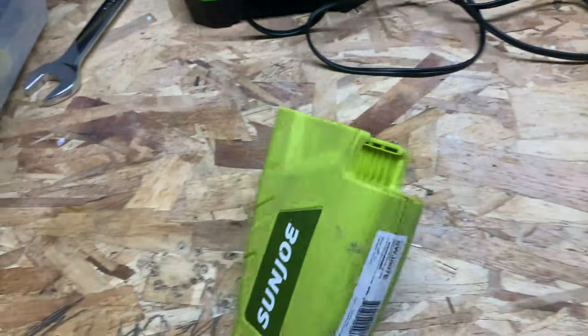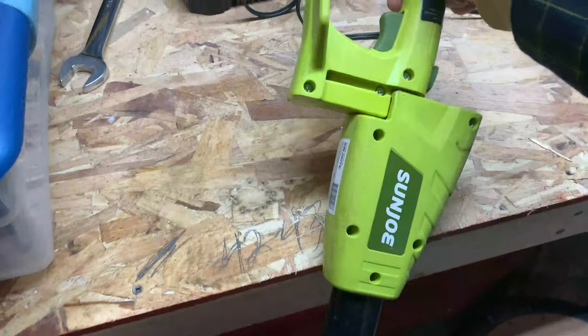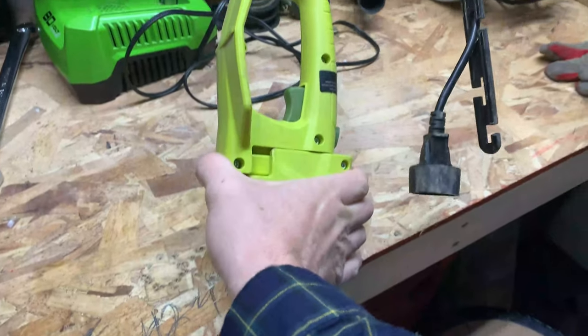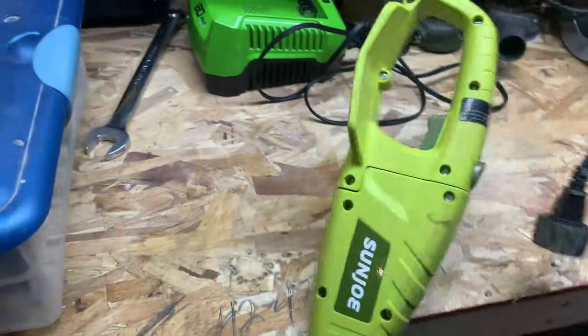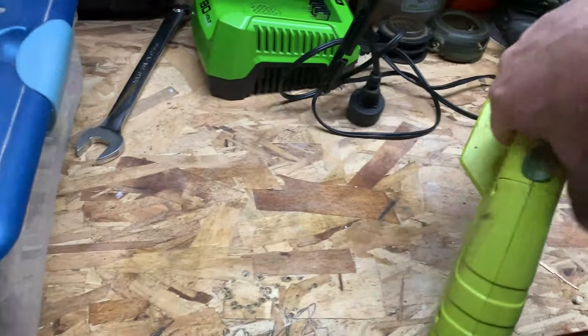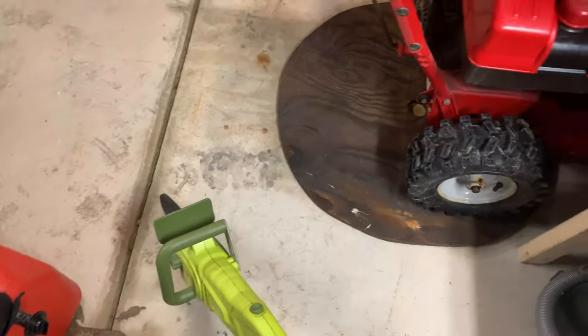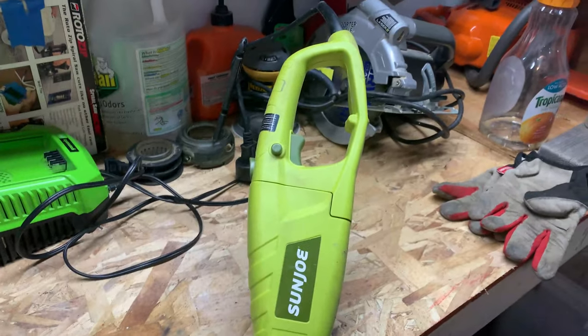For the handle side, just clicks in — super simple, just like that. So then we have the full pole saw trigger unit and the head down there. Nice modular pole saw.